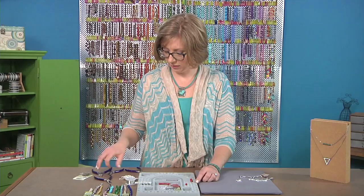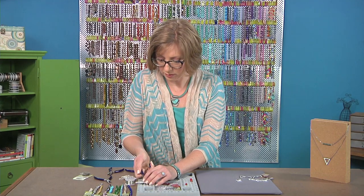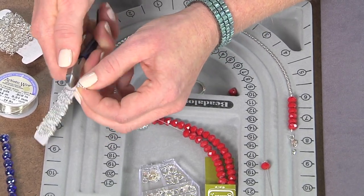Then I'm going to cut my chain. You just use a cutter here to get rid of that last link and remove it from your chain — there we go.